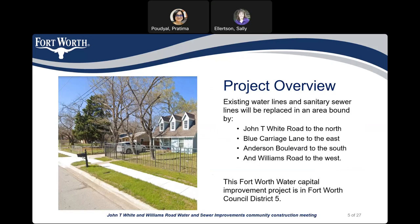Project overview. Existing water and sanitary sewer lines will be replaced in the area bounded by John T White Road to the north, Blue Carrier's Lane to the east, Anderson Boulevard to the south, and Williams Road to the west. This Fort Worth Water Capital Improvement Project is in Fort Worth Council District 5.